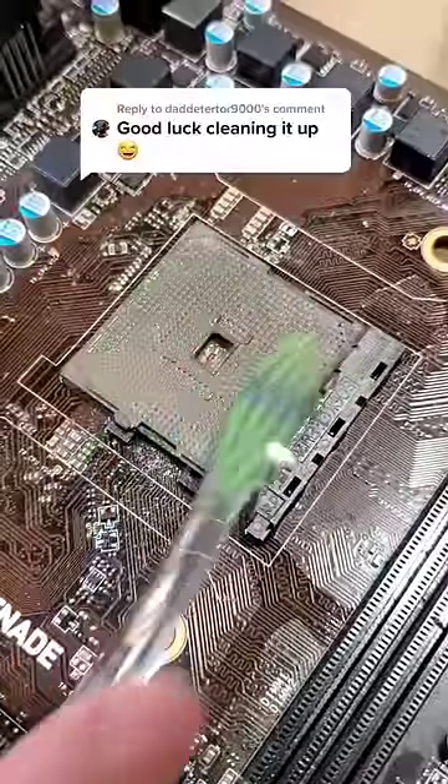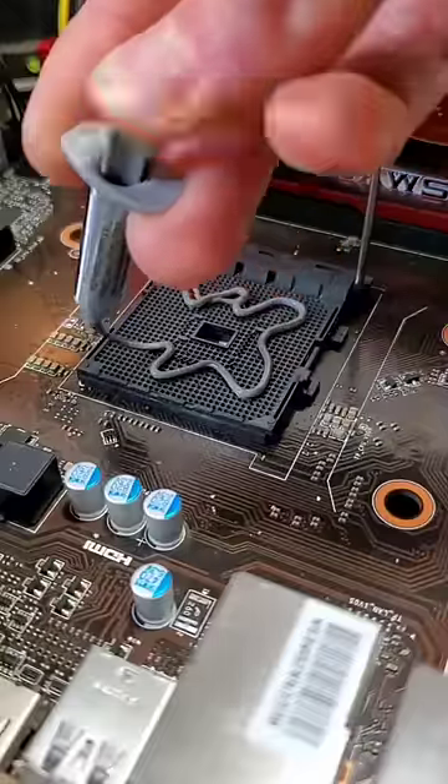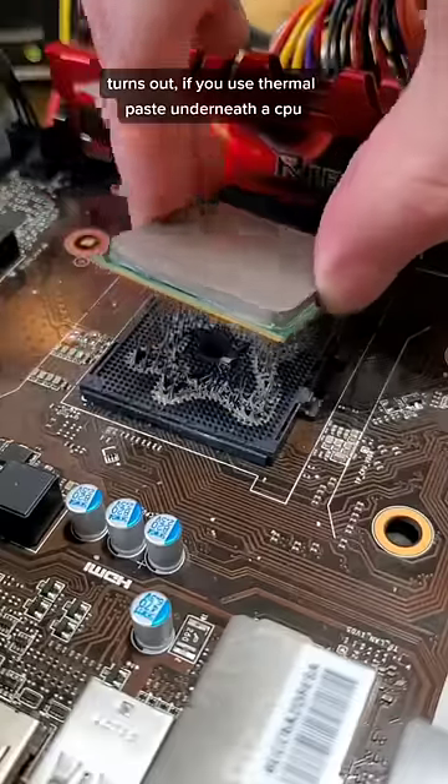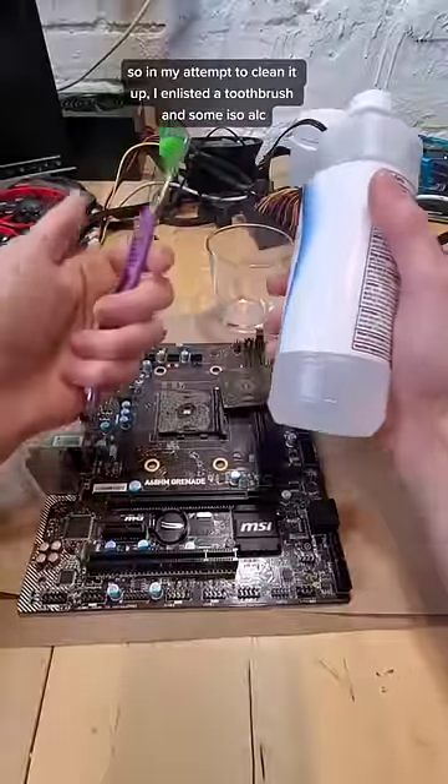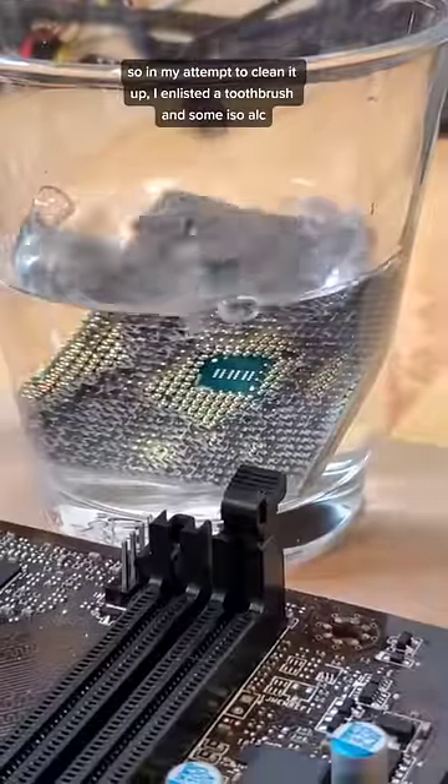Why am I scrubbing a CPU socket with a toothbrush? Great question. Turns out if you use thermal paste underneath the CPU it actually still works, but leaves behind a giant mess. So in my attempt to clean it up, I enlisted a toothbrush and some isopropyl alcohol.